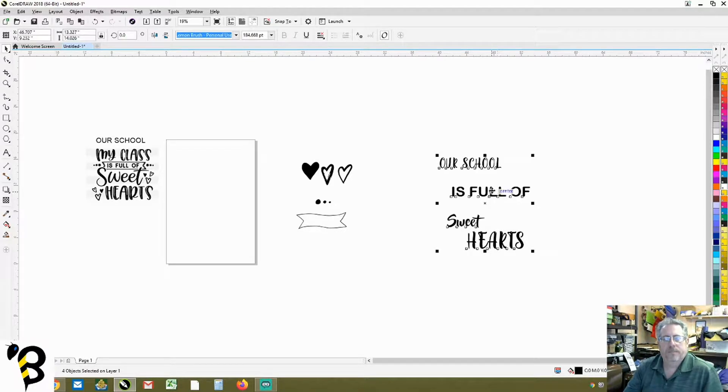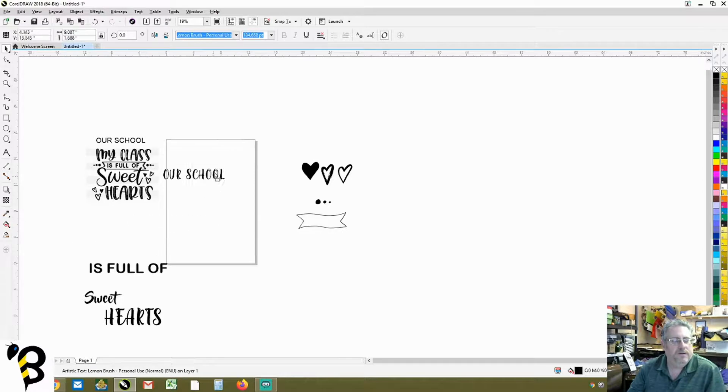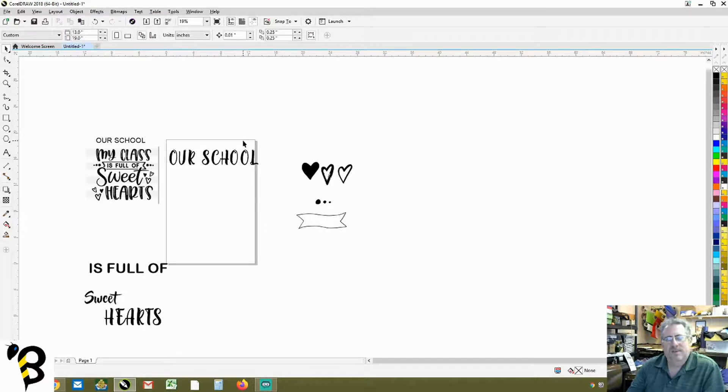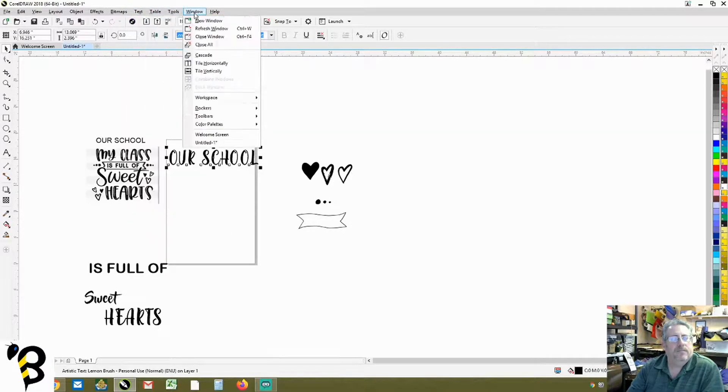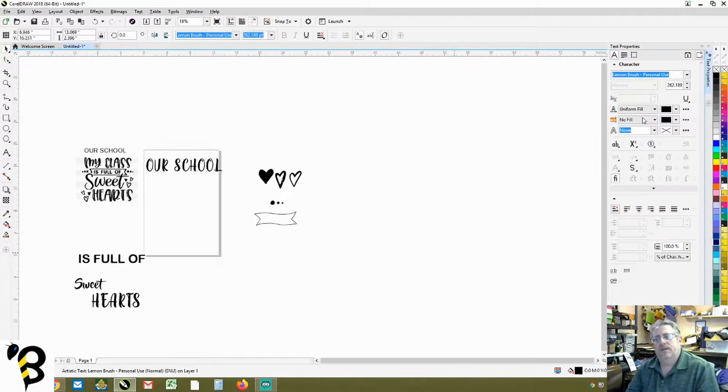Now we have our wording in place. The widest part of the document will be 'our school.' We highlight 'our school' and make it bigger. We also want to scrunch the letters a little closer together. To do that, we bring up the text properties window — under Windows, Dockers, Text Properties. This window shows height of letters, spacing of letters, and paragraph spacing. We highlight 'our school' and bring the letters in by about 15%.